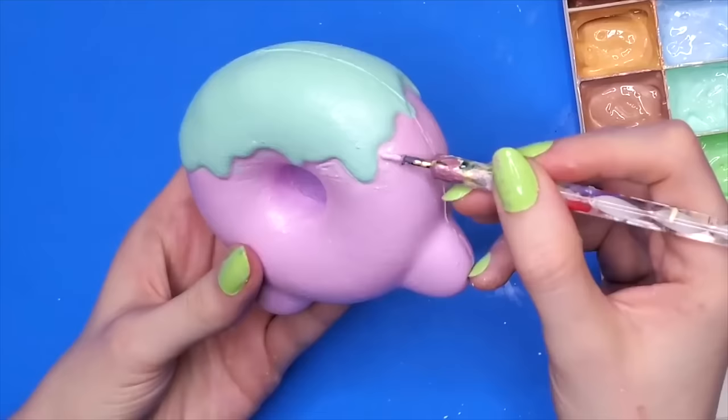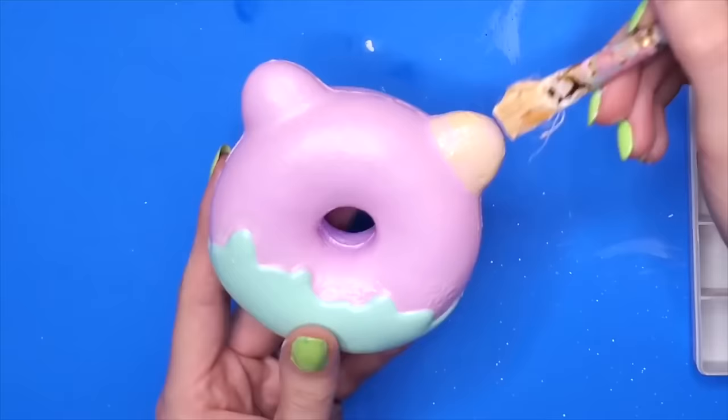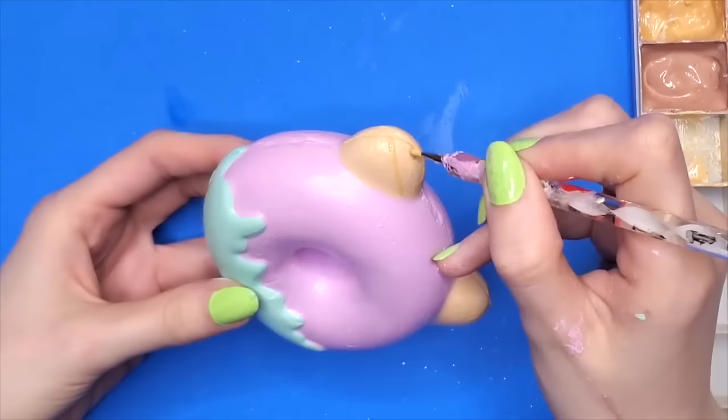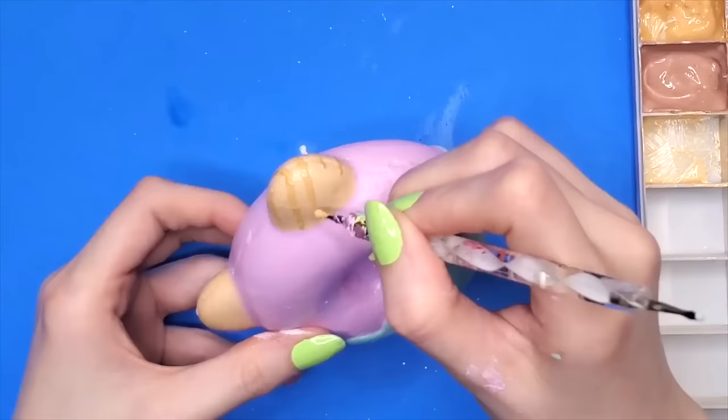Together they're going to be creating their own unique dessert. Coco and Bubbles also have a tan branch, and I'm incorporating that tan color into the ears. These are supposed to be waffle cones.